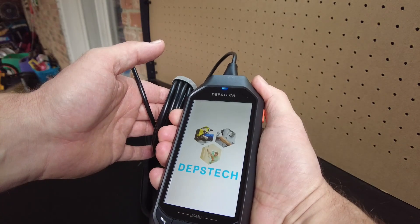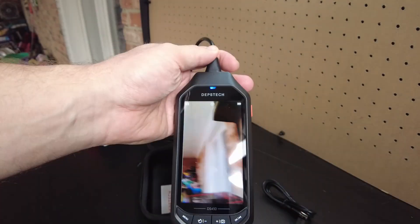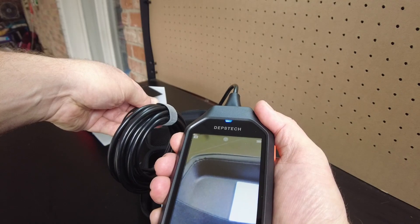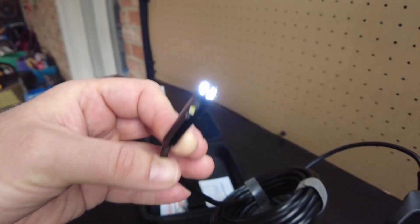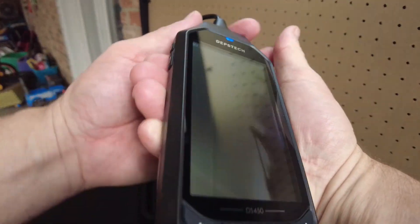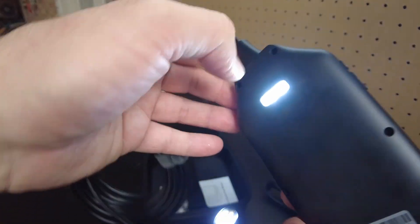We might need to charge it. There we go, it's coming on. There's a button that looks like a light bulb, and that did turn on a light. That turns on that light.